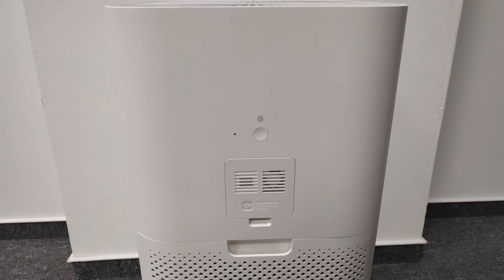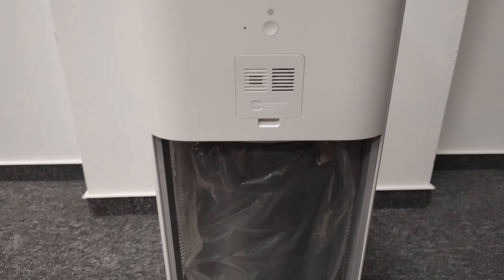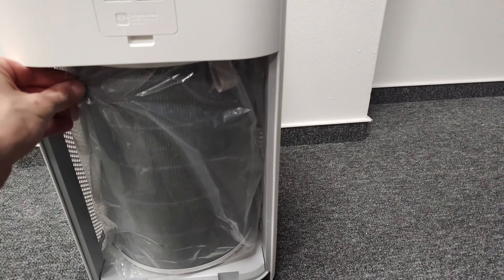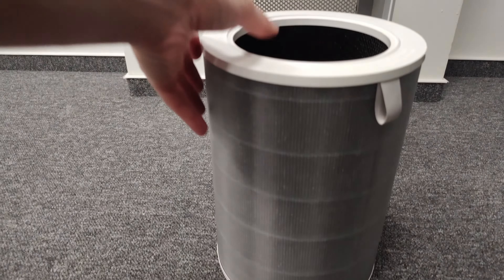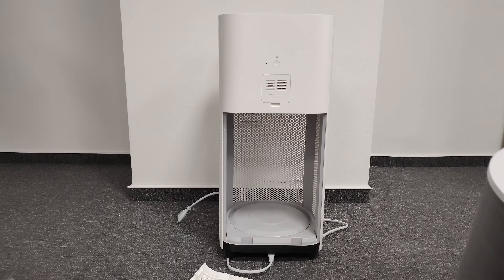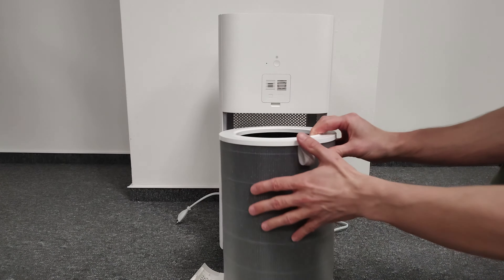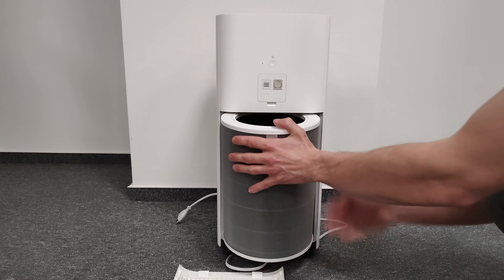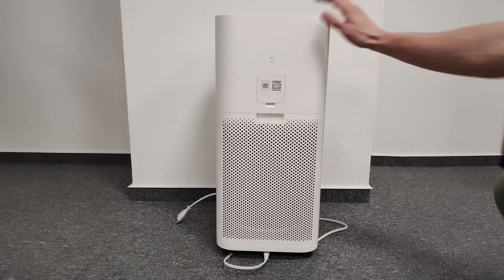Very important thing — before first start you need to open it by pulling it here and unwrap the filter from the plastic. You need to just pull it out and unwrap it. When changing the filter, put it inside with the hole on the top, push it in, put the cover back, and that's it.